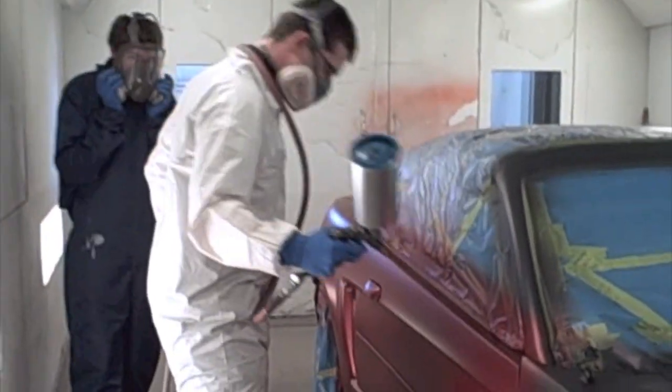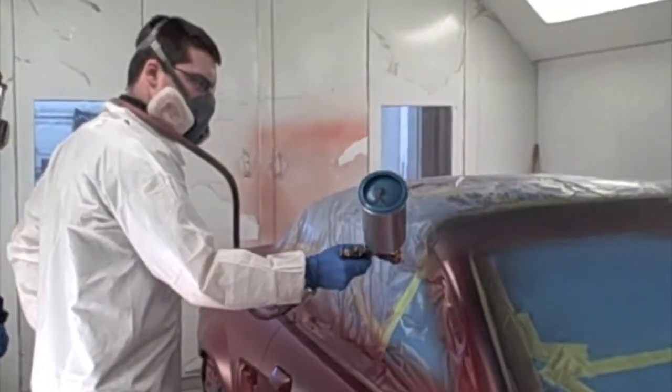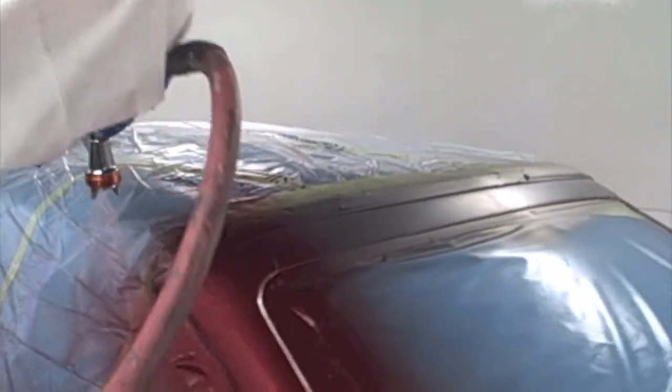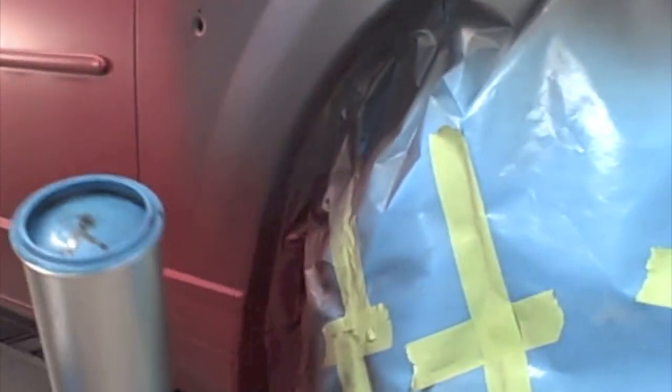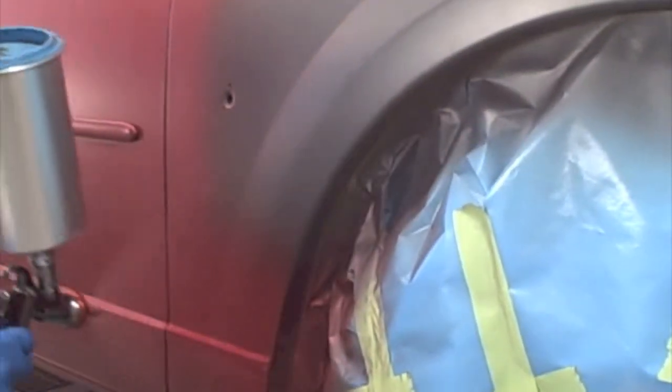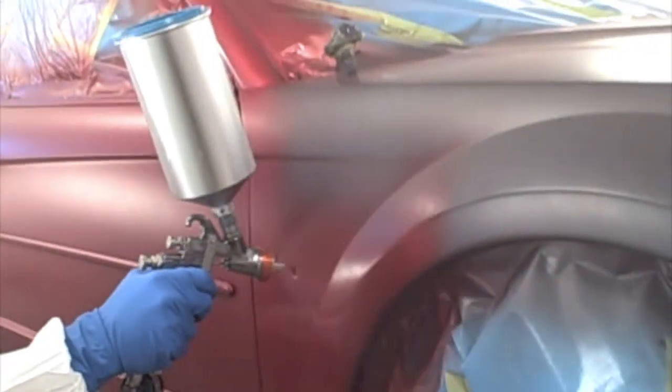Now we are ready to spray the first coat of base coat. What base coat is — that is basically your color. That is the pigments, metallics, and pearls that are in the color, whatever color it is. What you really want to do with this is get it on really even. You want to get good even coats. You are not really wanting to get gloss at this point. You are not wanting to get it on there too thick. Just nice even coverage until you achieve full hiding. Usually two coats and you will achieve full hiding.